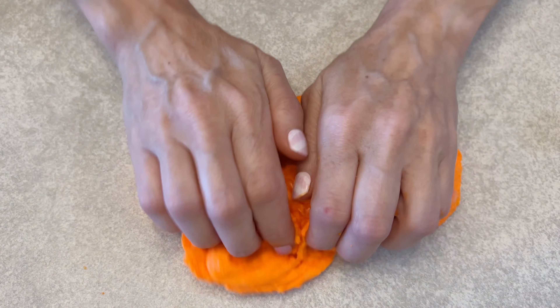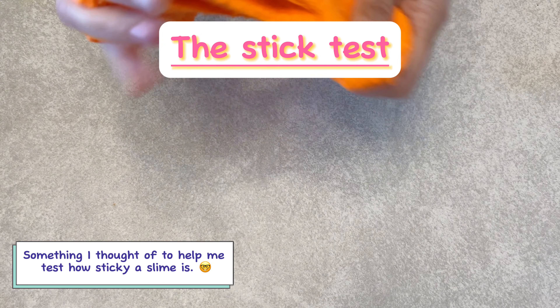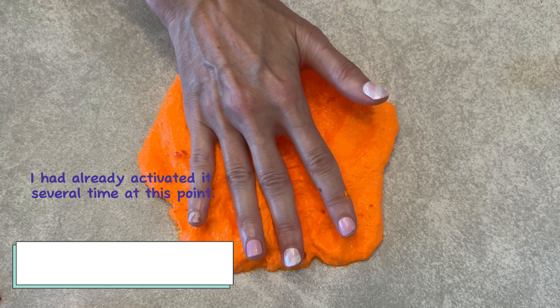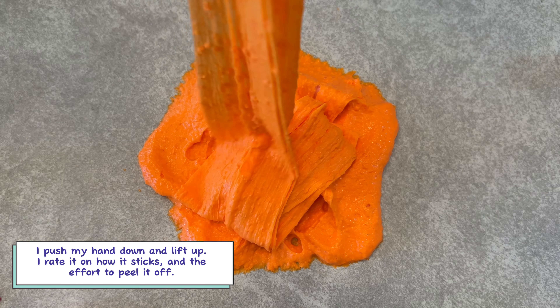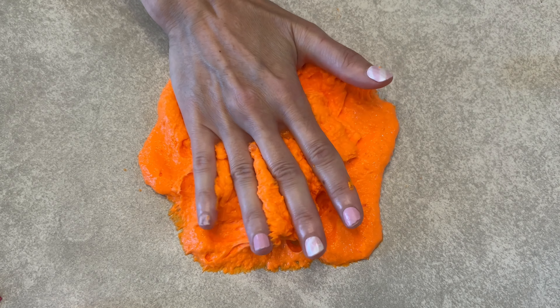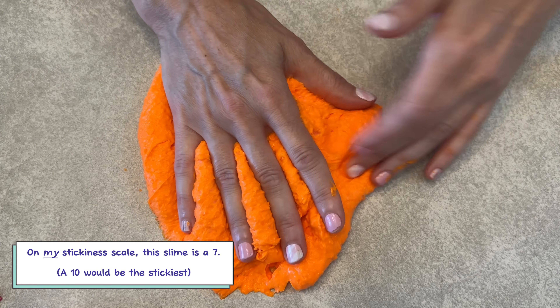This next thing is something I thought of to test for the stickiness of slime — it's called the stick test. All I'm doing is placing my hand down in the slime and pulling up to see how sticky it is and how hard it is to get off my hand. As you can see, this slime is pretty sticky. It did stick to my hands and it was a little difficult to peel off, so I gave it a 7. A 10 would be the stickiest.